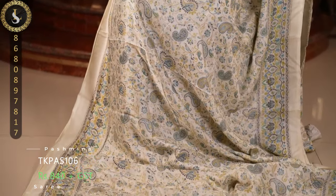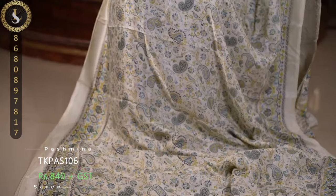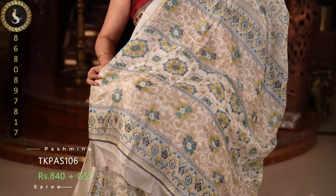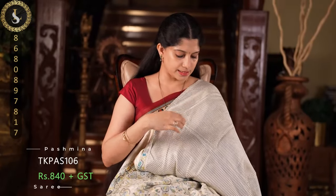Next one is also a gorgeous saree. Similar to the previous one, it has an off-white or light ivory base. We have rama green and mehendi green prints. This is also a fantastic saree — each and every saree in this collection is amazing. This is the pallu and a gorgeous blouse. The blouse is also in the light ivory base with a zigzag pattern design.